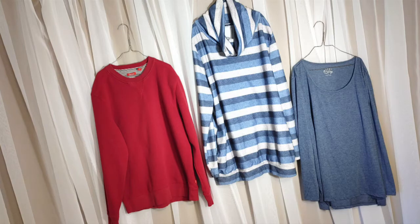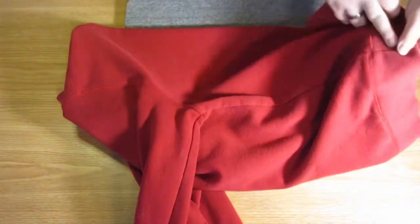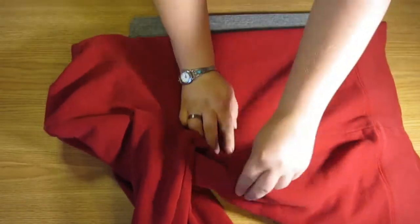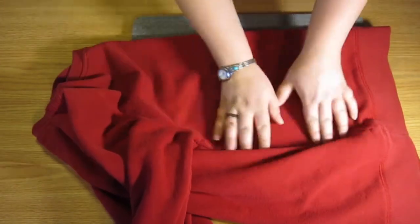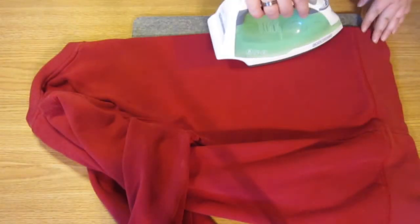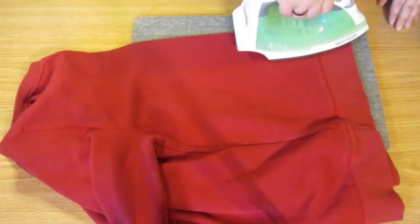First you will need to choose a sweater or long sleeve t-shirt that is a size or two too large. Let's first work with a normal pullover sweater. Lay it out folded in half along the front center line, using the bottom hemline and the side seams to line things up and get a nice line right up the center of the sweatshirt.